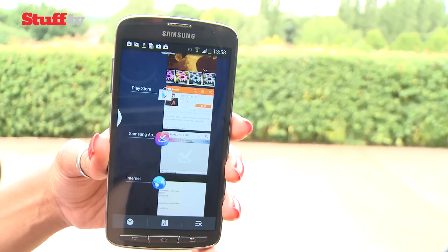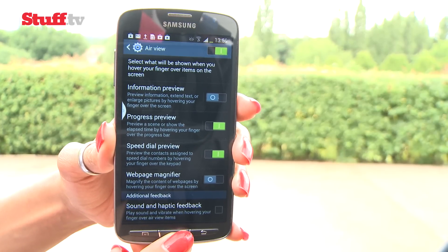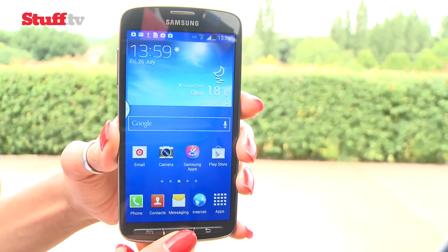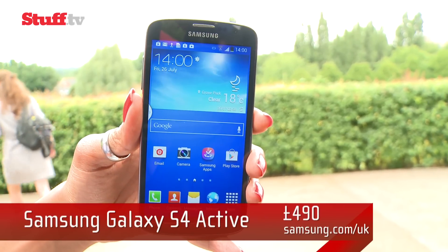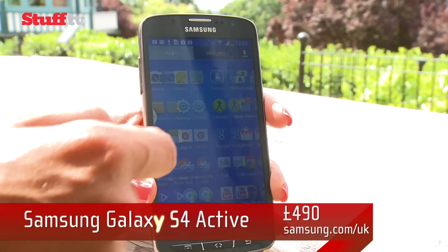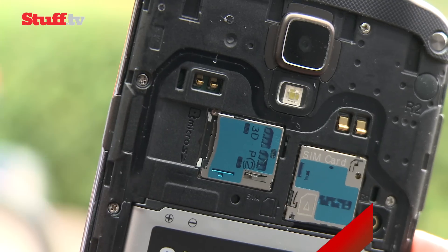The S4 Active is powerful enough to handle everyday tasks and everything is pretty fast, although there's a slight delay when hitting that home button. Fire up your favourite apps though and the experience is first class, as you'd expect from a device at this level. Internal storage can be boosted from 16GB to 64GB via microSD.